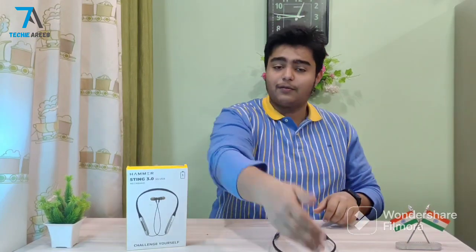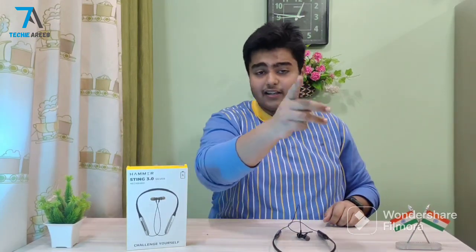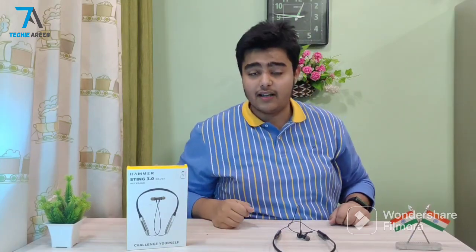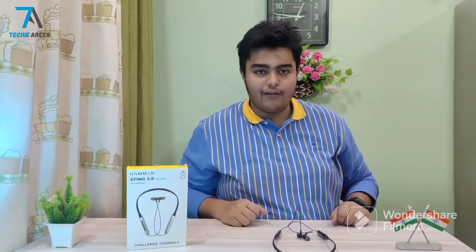Check the subscribers below to see which brand is sponsoring. Subscribe, like, and share. If you have any questions, the buy link is in the description. So I'll see you in the next video.